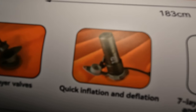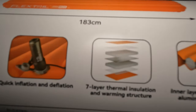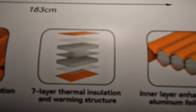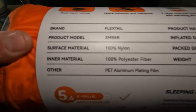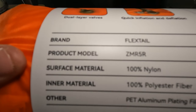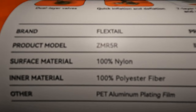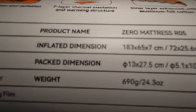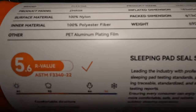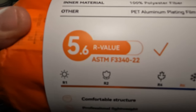If you look at the side, you've got a dual-layer valve with quick inflation and deflation. There's a seven-layer thermal insulation on the inside of the pad — it's made from 100% polyester fiber — and 100% nylon on the outside. What I really like is it's got a 5.6 R-value, so it should be good for winter camping.